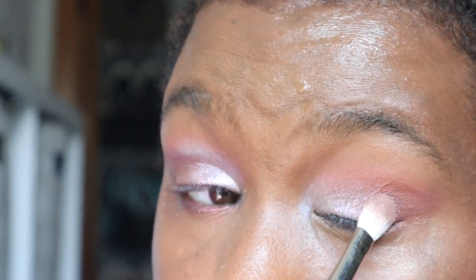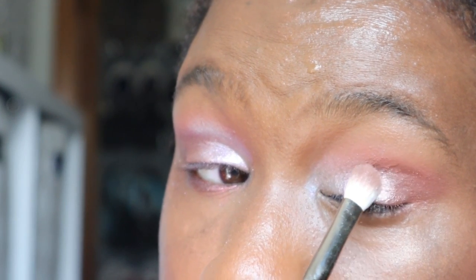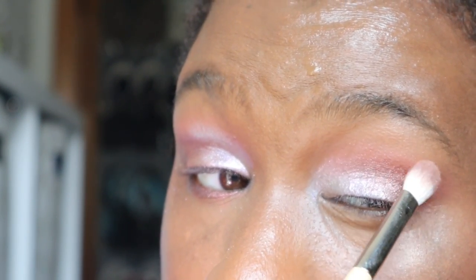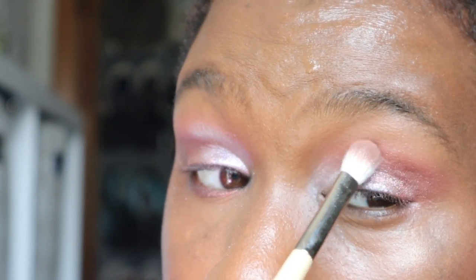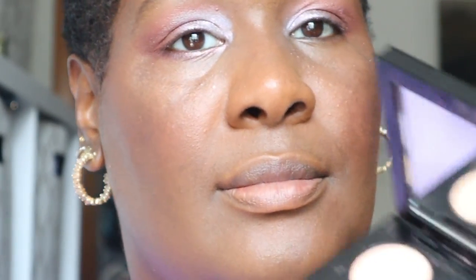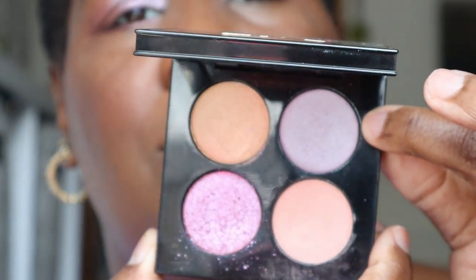I'm taking the more pink shade and sweeping it in to finish incorporating it all, taking this one up. Then I'm going to double back and add the Lavender Blue, and let a little bit of Lavendering back in for the inner corner. Using my pinky finger for the Lavendering because it's better that way.